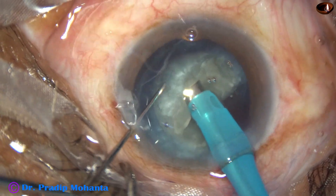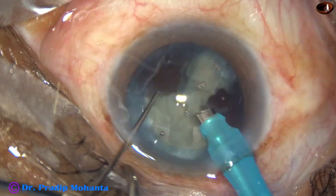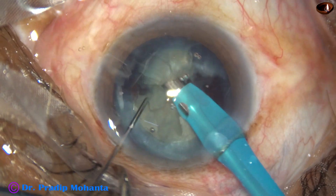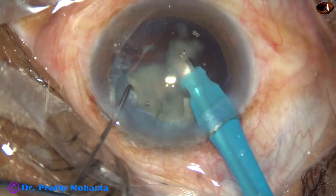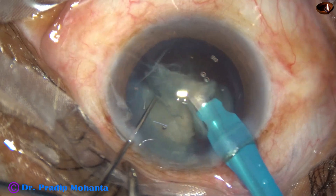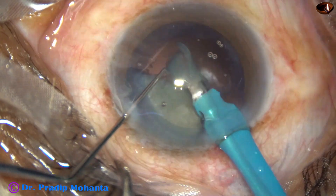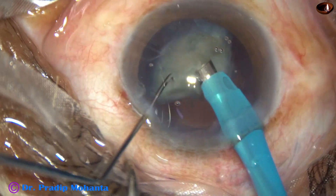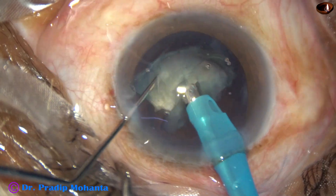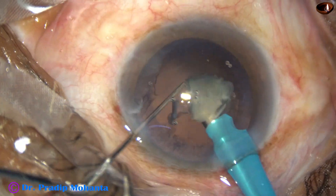At this time I am in higher vacuum — vacuum is 350, flow rate is 35, and ultrasonic energy is 60%. We always hold the thick part of the nucleus, pull it a little towards the center, chop it into smaller pieces, and start emulsifying. In this way, the nucleus is managed.